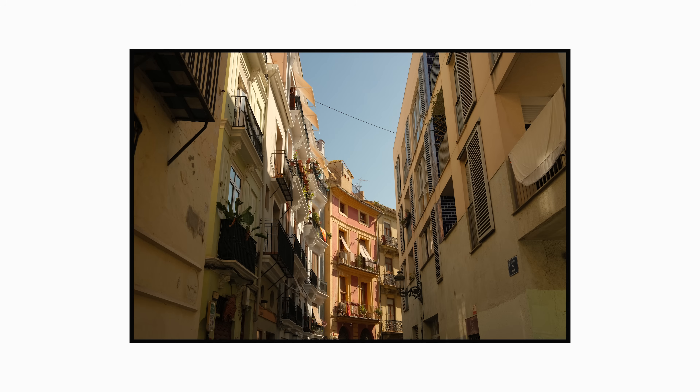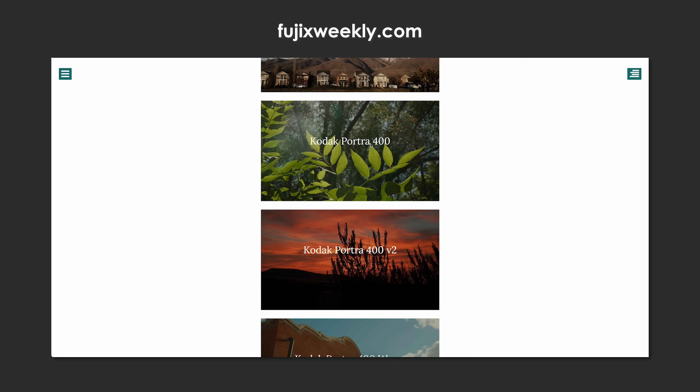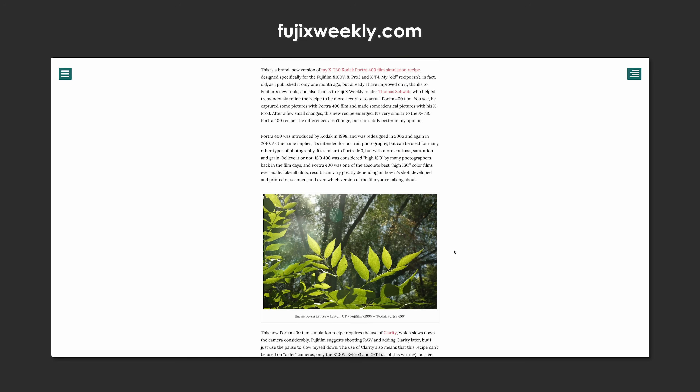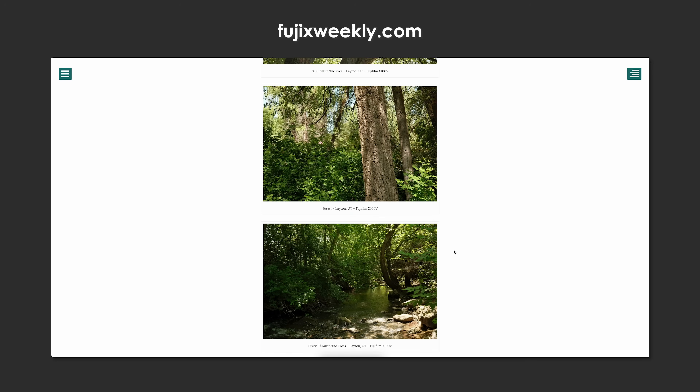If you're new to JPEG-only film simulations and Fujifilm recipes, if this is new to you, then you need to check out Fuji Weekly. This is where I discovered the world of Fujifilm JPEGs and it is an absolute gem. If you don't like my custom film simulation, which I'm going to share in this video, definitely check out what's on Fuji Weekly. I can guarantee there will be a film simulation on there that will satisfy your hunger for a film aesthetic.